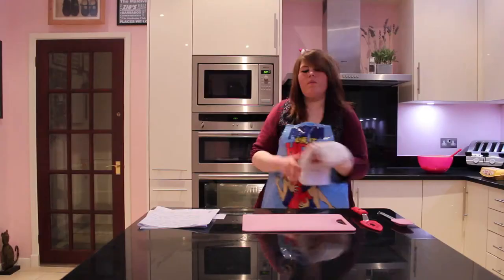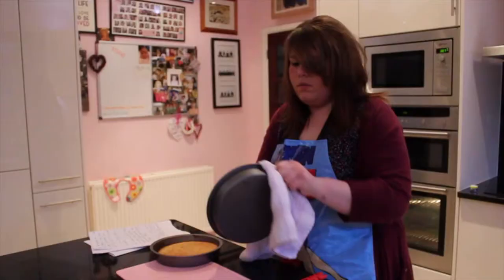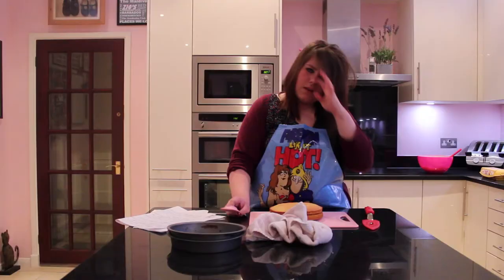Right, so they should be ready. Remove them from the tins and place them onto your board like that. And now for the other one — place it on top. And here we have our lovely homemade cake with our favourite secret ingredient, MSG.